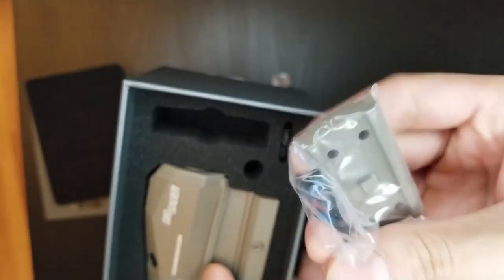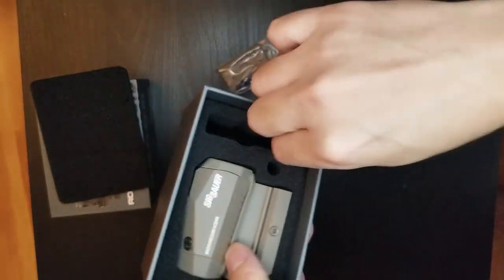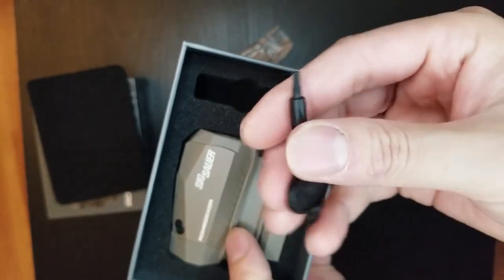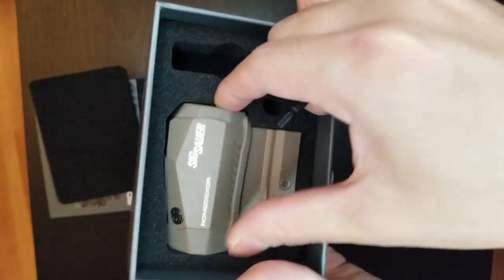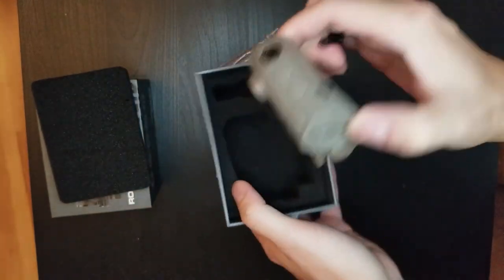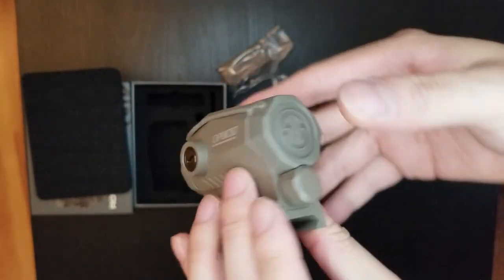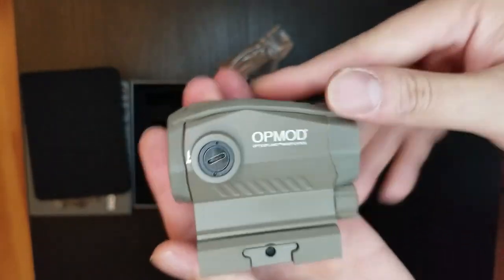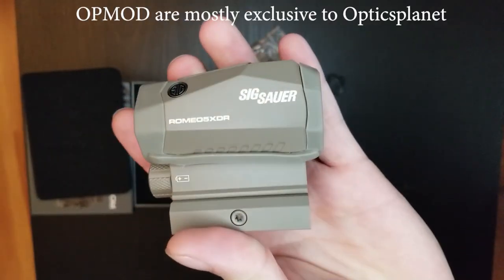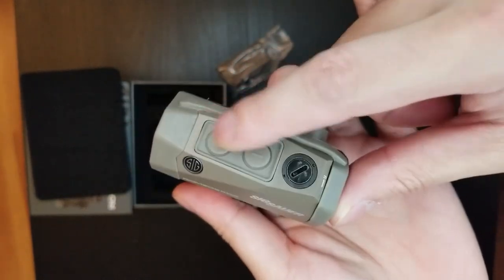You also get a triple-A battery, some sort of Picatinny mount for your scope, and an adjustment key to screw the mount into your Picatinny rail on your rifle or pistol. Here is the op mod in flat dark earth color. It has two buttons — plus and minus — to mount on your rail.